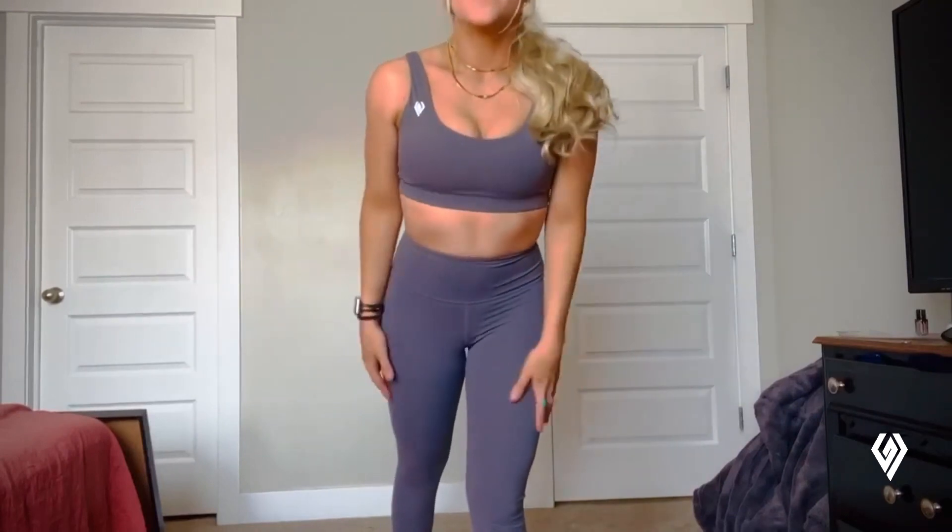It comes in a bunch of different colors. It's very supportive up top, which is definitely good, especially if you're moving around a lot. It also has a bra clasp, so it is actually supportive and also adjustable. I'll show you that when I turn around.